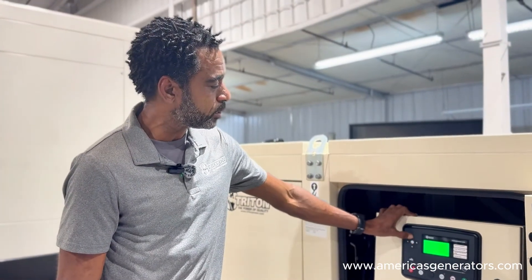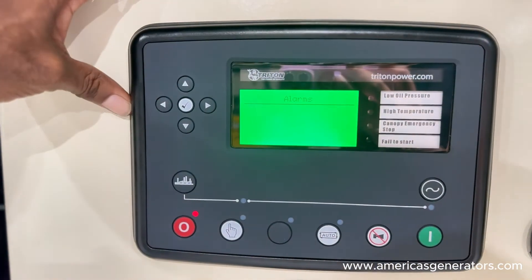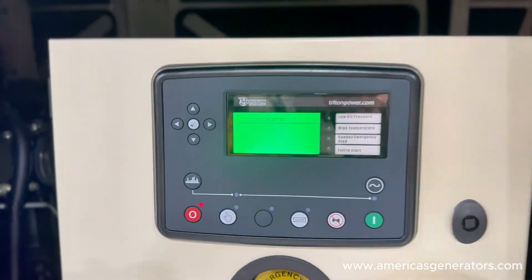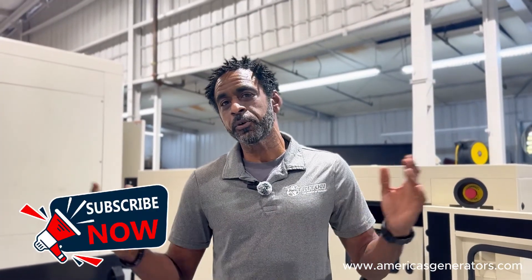That will go ahead and clear your alarm. It will take care of your active alarm status on your front panel, and your generator will be sitting ready to let you know when your next maintenance is due. That's it. Thank you very much for joining me — Mike from America's Generators. Feel free to like and subscribe below. If you have any questions, go ahead and reach out to us. We'll be more than happy to help.